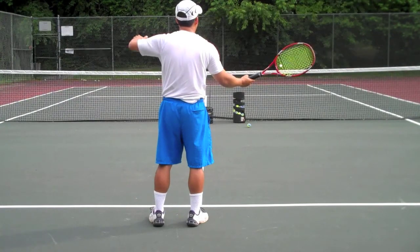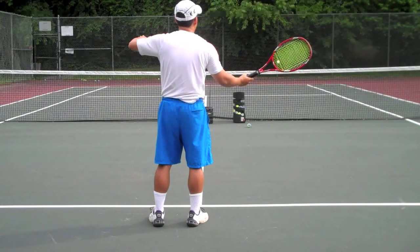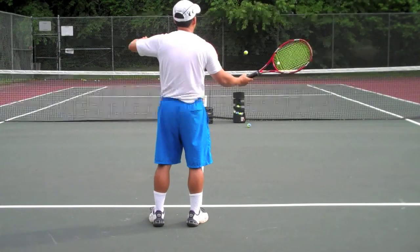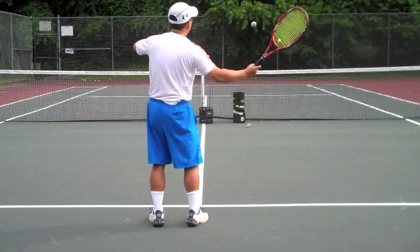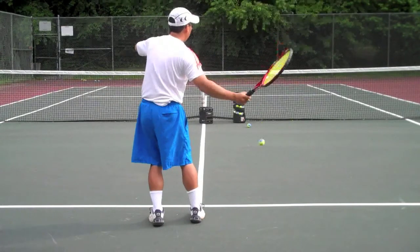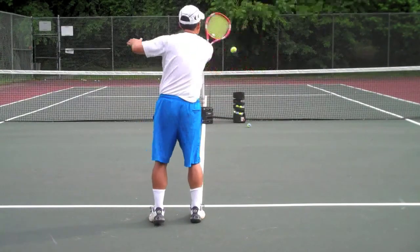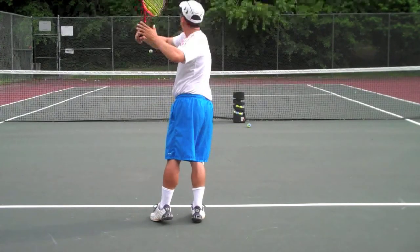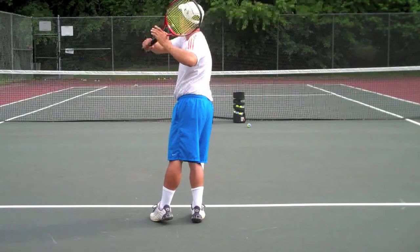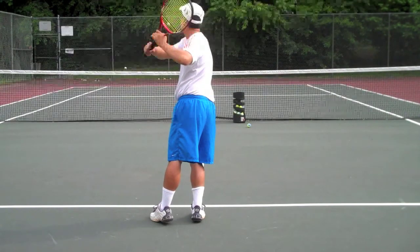Unfortunately, I pull the racket face backwards. Step one does not do this — you do not do that until step two of the forehand progression. Notice I'm pulling my racket face back. Notice it's closing. Notice it opens up again. This creates a lot of timing issues that video helped expose, and that's what I wanted to fix, and you'll see that they're gone in later clips.